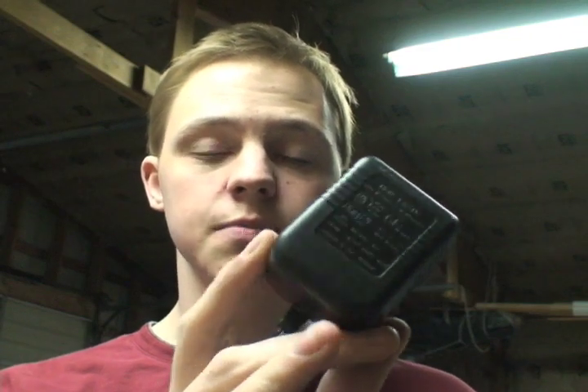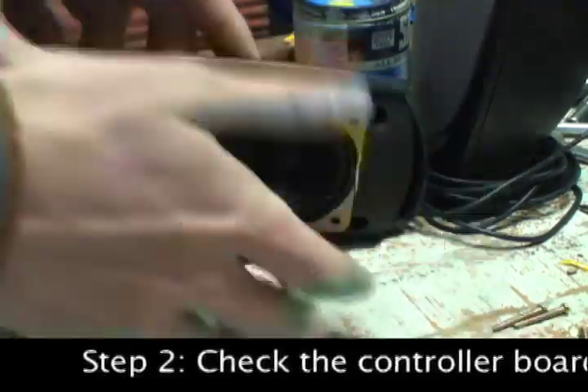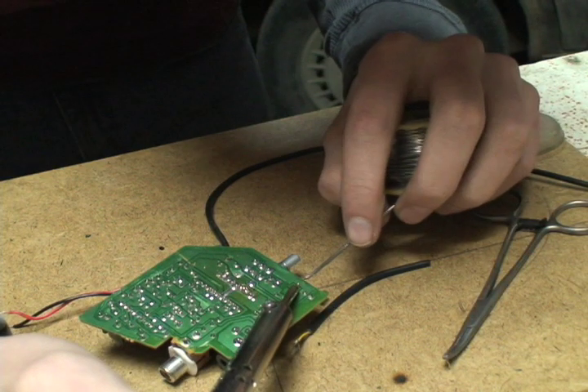But if you have a plug that is pre-amped like this one, it'll say it right on it. Then remove all the screws to get to the speakers and the controller panel. The controller board tells the speakers what noise to make, so everything has to be attached to it.